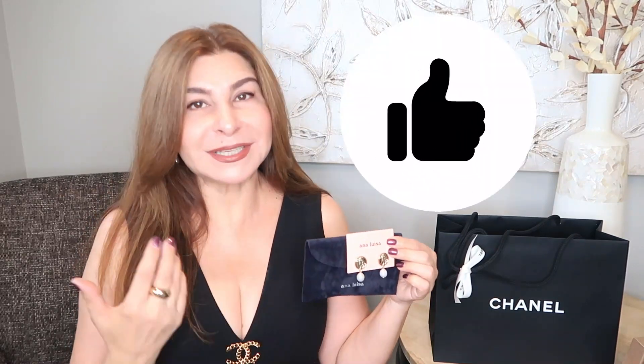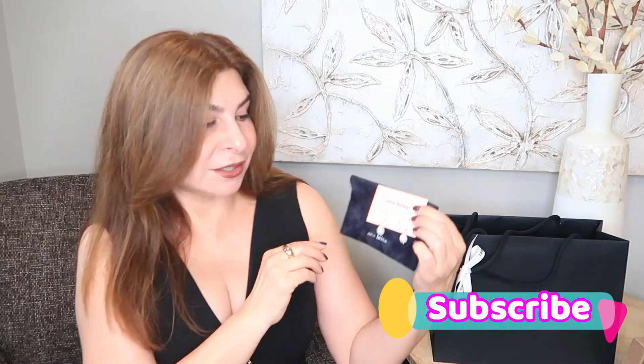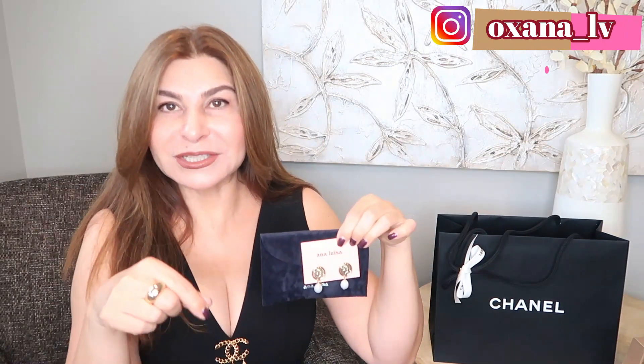It's very simple: like this video, you have to be subscribed to my channel, put a comment below that you want to enter the giveaway, and share this video with one of your friends who might be potentially interested in my channel. I thought it's a very appropriate time to do the giveaway because in Canada we just celebrated Thanksgiving — I know by the end of November you'll have Thanksgiving in the United States — so I think it's the best time to do the giveaway.